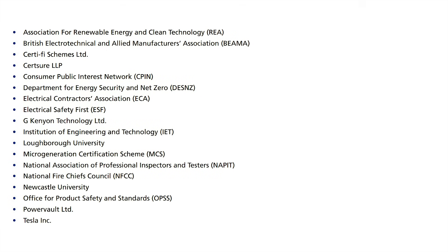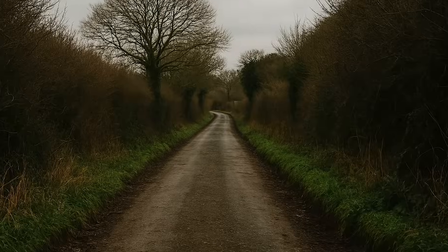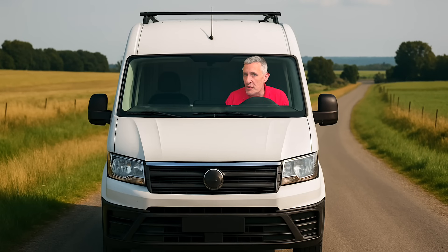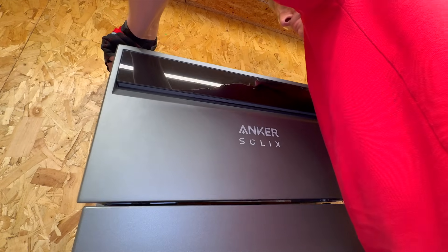Last year, the electrical industry did what it rarely does — it dropped a bombshell. Out of nowhere, the great and the good who write the rules released PAS 63100. Now, that might sound like an obscure country road, the sort you'd never choose to drive down — except now, if you're installing home battery storage, you're being forced down it.